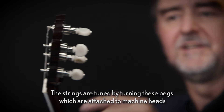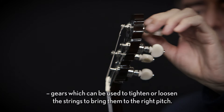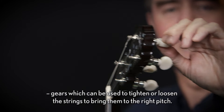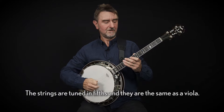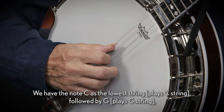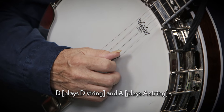The strings are tuned by turning these pegs which are attached to machine heads — gears which can be used to tighten or loosen the strings to bring them to the right pitch. The strings are tuned in fifths and they are the same as a viola. We have the note C as the lowest string, followed by G, D and A.